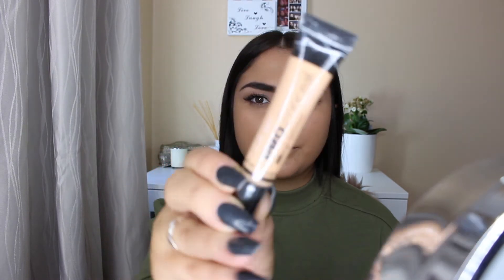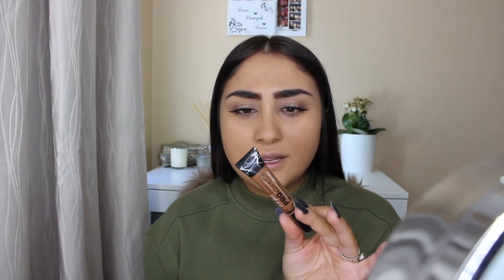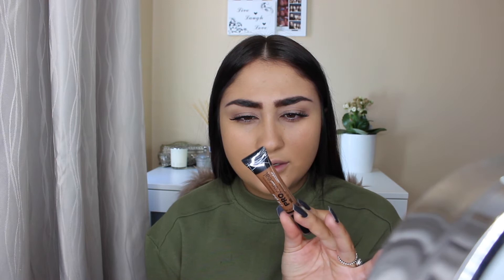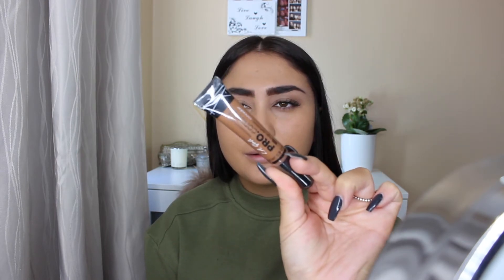We are going to try these two shades in this tutorial — one is for contouring and one is for highlighting. The highlighting shade I have is Creamy Beige, GC 973, and it has more of a yellow consistency. For the contouring color I got Espresso, which is GC 985.